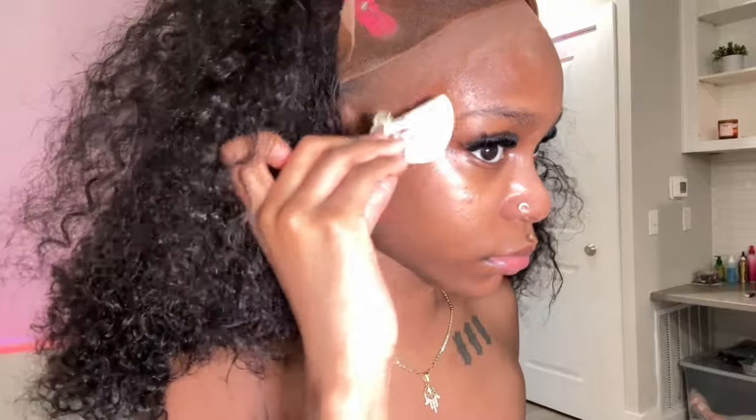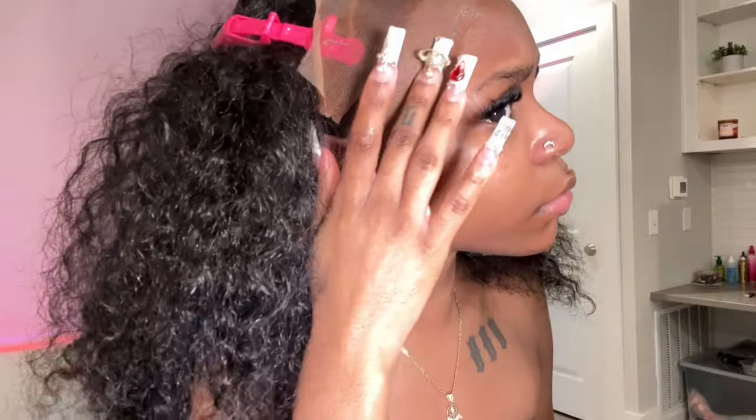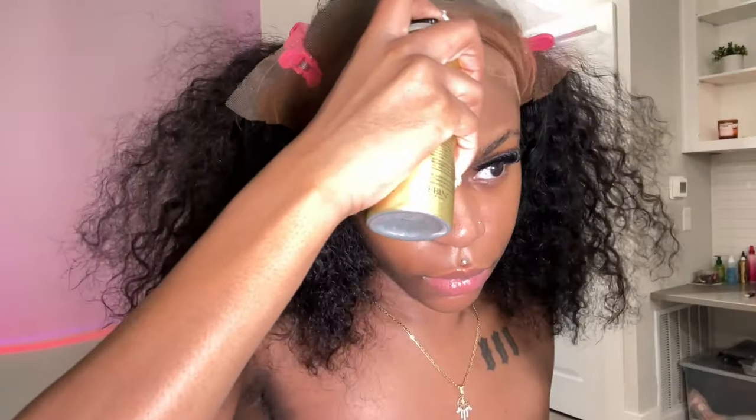Now I'm pulling the wig back and cleaning off my skin with isopropyl alcohol because the spray or glue won't stick if your skin has any extra makeup or oils. That is a necessary step — clean it with whatever you have, whether it be witch hazel, isopropyl alcohol, Sea Breeze, whatever. Just make sure your skin is clean. Now I'm taking my lace spray and spraying that around my cap, being really delicate so it doesn't move too much.